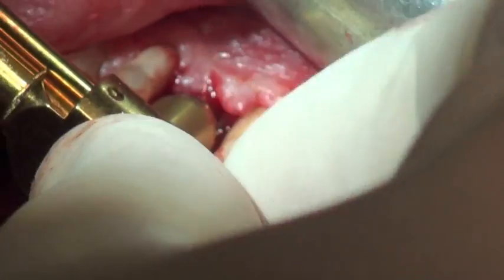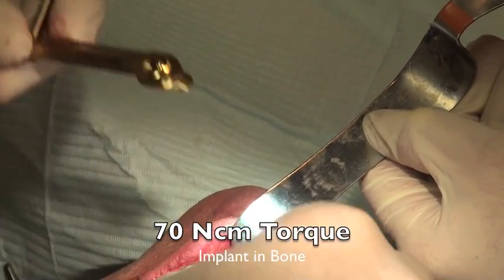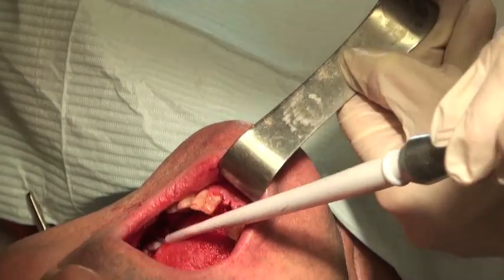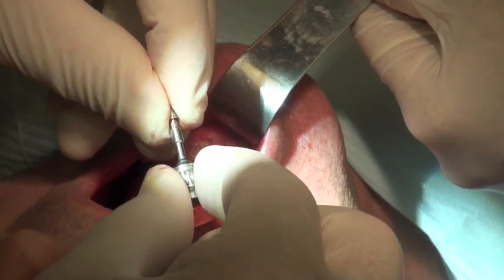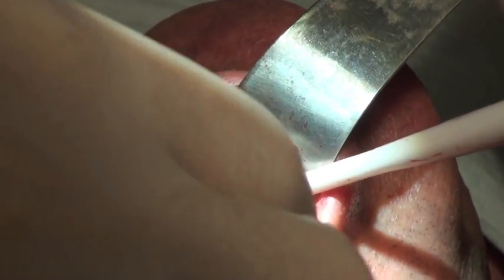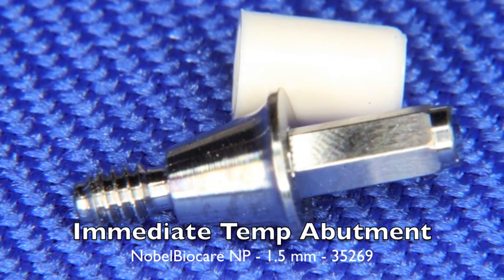The next thing is to check the torque of the implant. Prior to placing an immediate temporary abutment, we need at least 35 Newton-centimeters. Here we're measuring 70 Newtons of torque, which is quite typical and is actually recommended by the manufacturer. To carry the immediate temporary abutment to the mouth and insert it into the implant, we use the Unigrip driver, separating it off the torque wrench from the prosthetic kit, and screw it in to get the abutment in place and ready to be torqued.